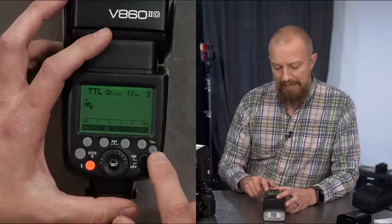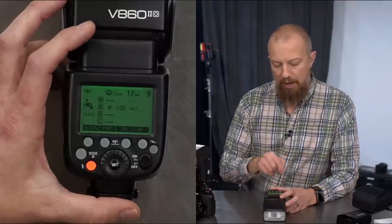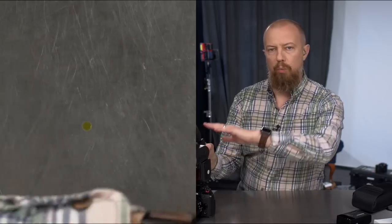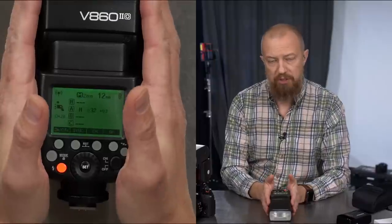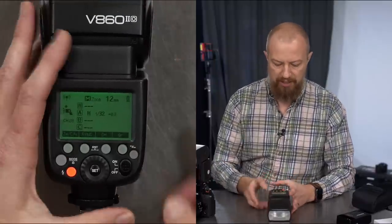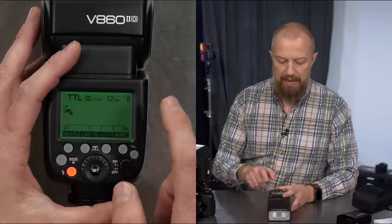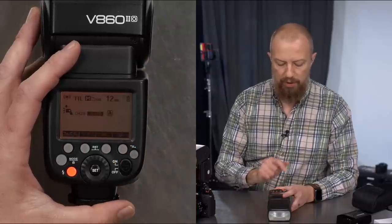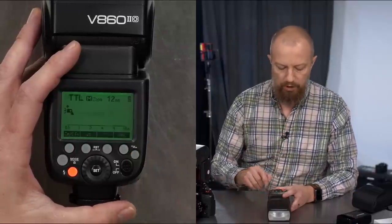If I press the wireless button, wireless turns on. The first press puts it in wireless master mode — if it's on the camera it will trigger other flashes in the room. Press it again and it cycles to slave mode. A really nice touch: when you're in master or standard mode the LCD backlight is green, but when you switch to slave mode it turns orange. It's a very clear indicator of what mode you're in.